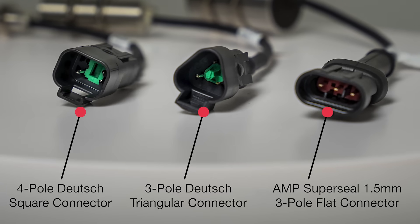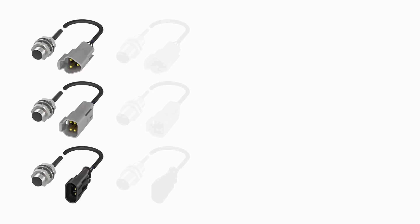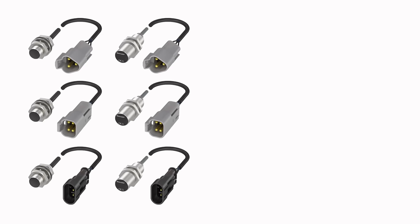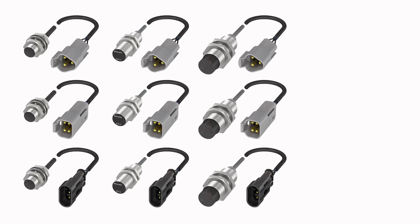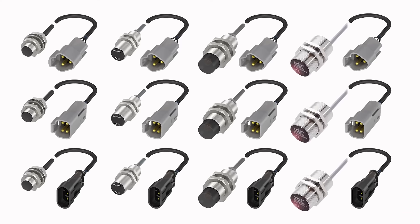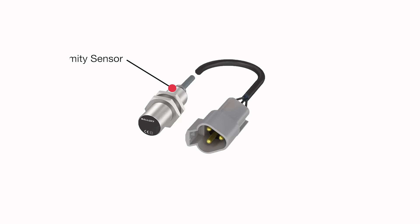And in different sizes and ranges: M12 4mm flush mount, M18 8mm flush mount, M18 16mm non-flush mount, and M30 15mm flush mount, for a total of 12 standard proxies.